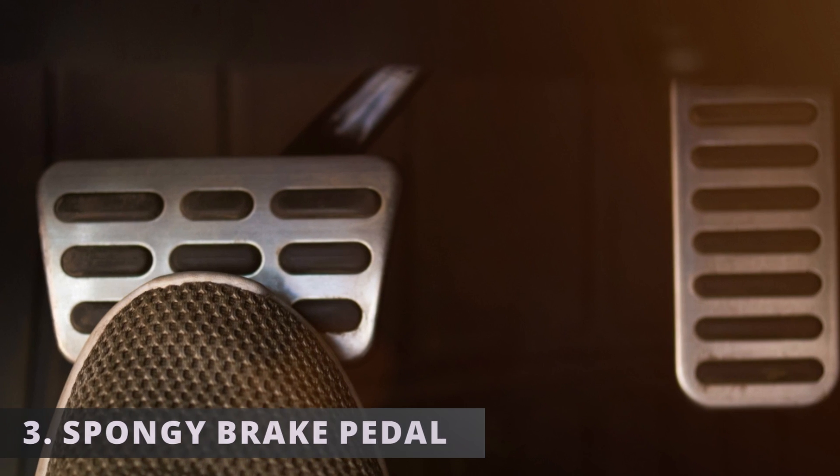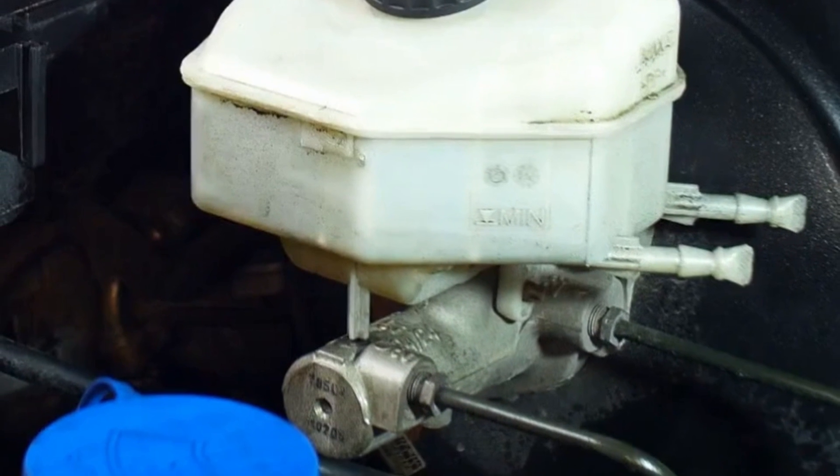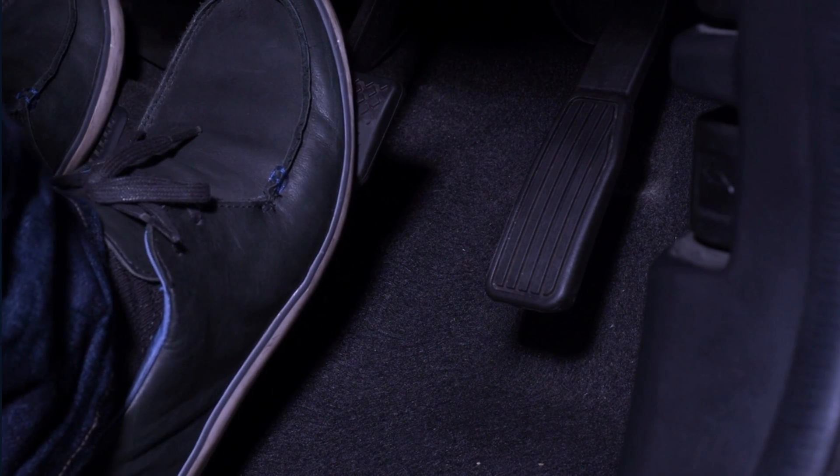The third symptom is a spongy brake pedal. Having a leak coming from the grommets can let fluid escape and bring air inside the system. Air inside the brake system is what can cause a spongy brake pedal.